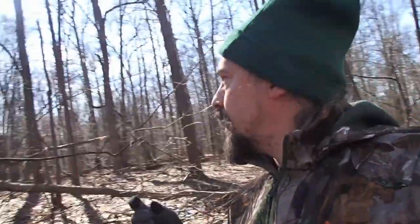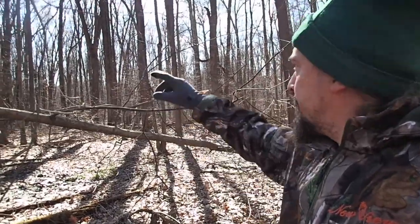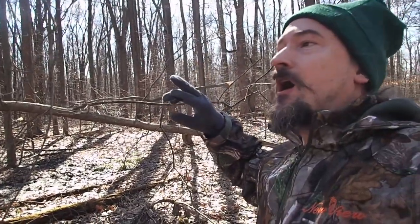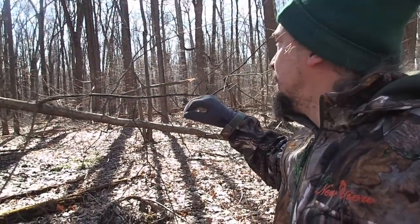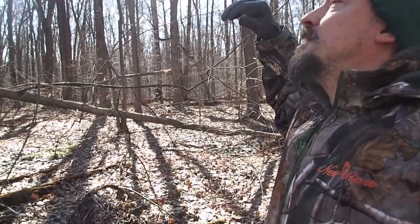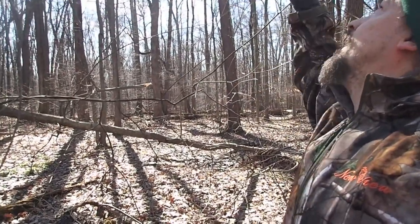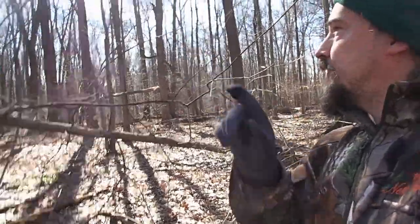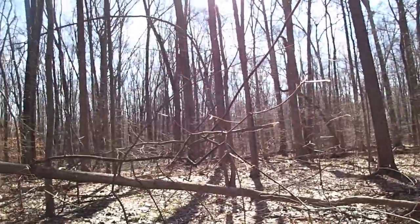I don't know if you can hear in the background, but there are all these blackbirds — grackles or similar — flying around over here. I've just seen two different hawks circling over this area in the last couple of minutes, and you can tell the blackbirds are definitely reacting to those hawks. I don't see the hawks immediately, but the birds tell me they're somewhere nearby, either circling or up in a tree. Earlier they flew right up and were circling around this area, and I suspect they're moving somewhere in this direction based on the way the birds are all flying.